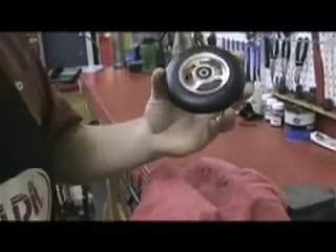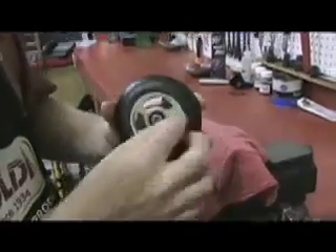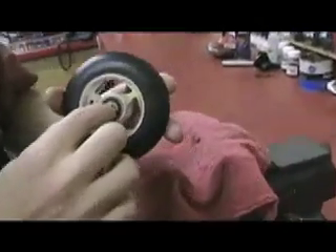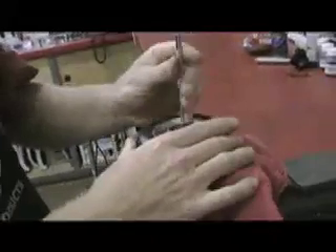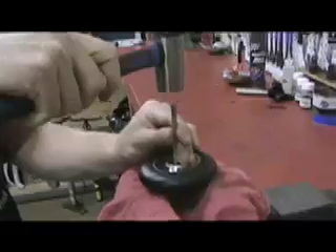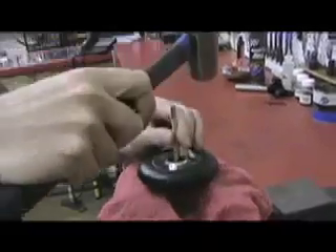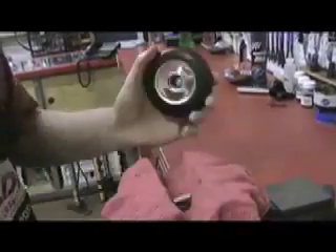So keep that in mind when we're working on these. The first thing we're going to do is get a handy-dandy tool here to punch out the bearing. There's a brass fitting in here, so if you can find something that will fit in that brass fitting to push it through the wheel, that's perfect. This punch works really well. I'm going to slot it right in there, gently tap it through, and it pops out one side of the bearing. There we go.